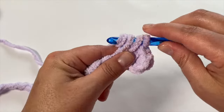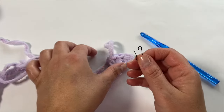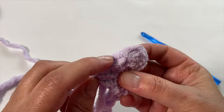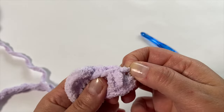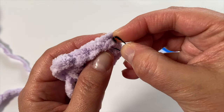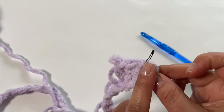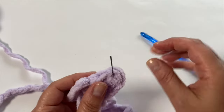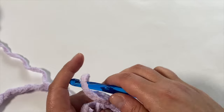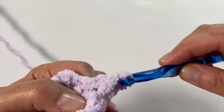With chenille or velvet yarn the stitches can be really tricky to see, so you'll have to get comfortable feeling your way through. I recommend placing a stitch marker — just a safety pin — in that very first stitch. It's very hard to see with this yarn, so the marker is important. I know I've got three stitches here and now I can continue on placing one half double crochet into each stitch.